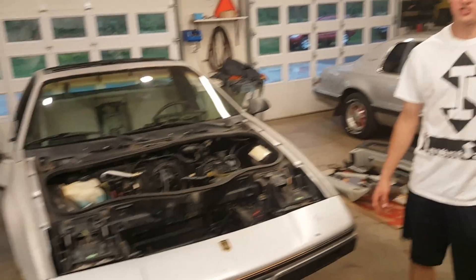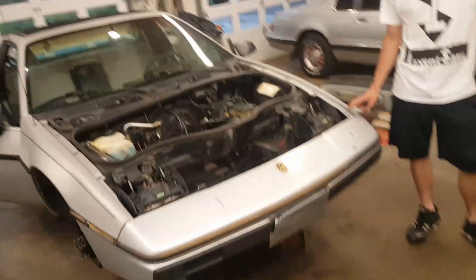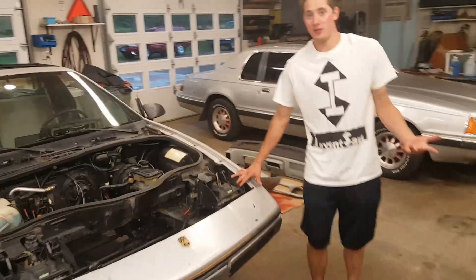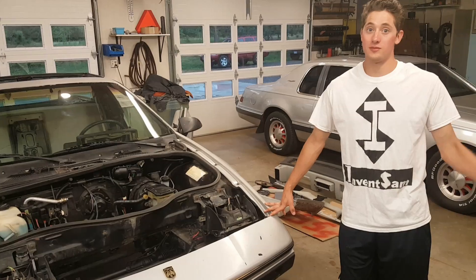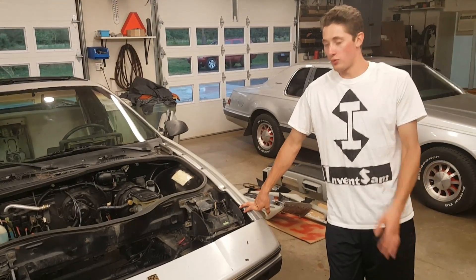It's going to be a 120-volt system — I'll get to that later. One of the reasons I chose this car is that it's a manual transmission. A lot of Fieros are manual, and that's one of the things you want for an electric car. You don't have to deal with things like cooling the transmission, which takes energy away from the car.